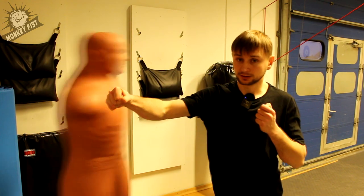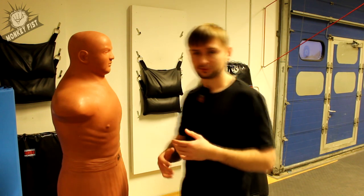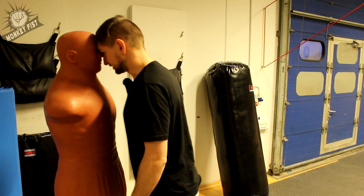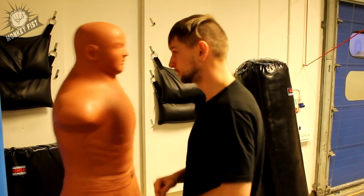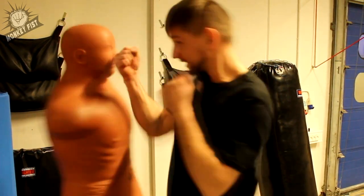This kind of punch could knock you out. You have to remember to not be too close to your opponent, and you should never be in this distance because this doesn't have to be a straight punch. This can be a hook. This can be a slap.